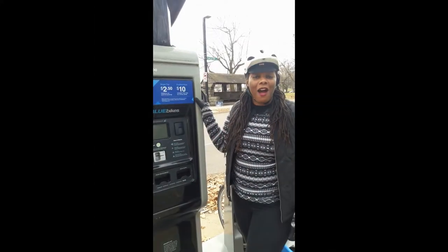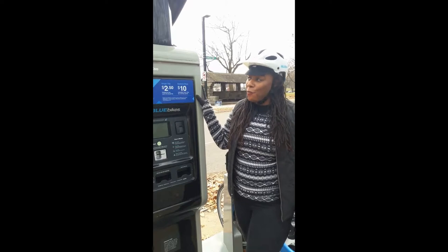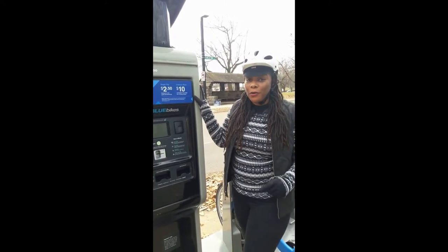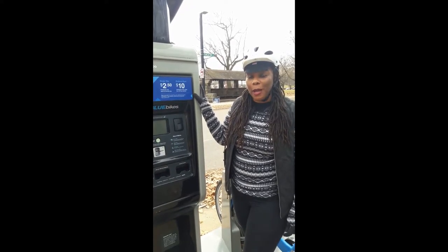Hi everyone, this is Michelle of Roxbury Rise, also known as Bikenista. Today we are at the Franklin Park Zoo Blue Bike Station. I'm going to show you how to undock your bike and how to dock your bike.